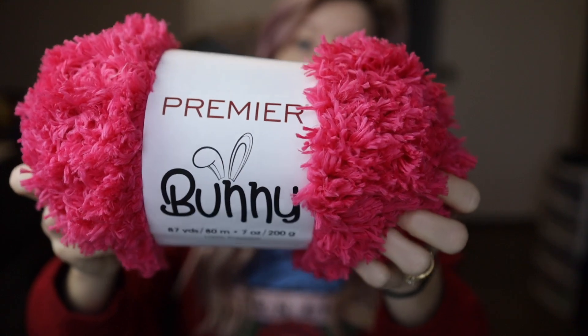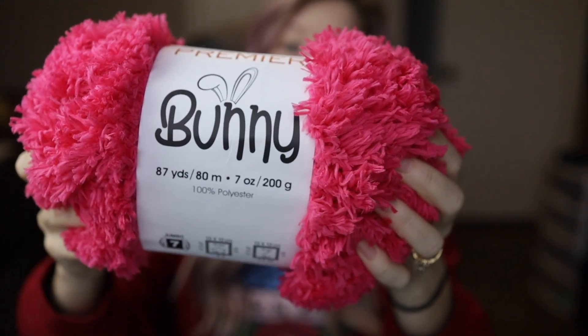I wanted to focus on two different yarns, both by Premier Yarn, because I have them in my stash. I also did a review of Hobie's Peacock yarn, which is very similar — it is a five weight yarn. The two we're going to talk about today are a six weight and a seven weight yarn, and you can see the difference in the skeins. The first one is called Bunny, also by Premier Yarn, and this is actually considered a seven weight.